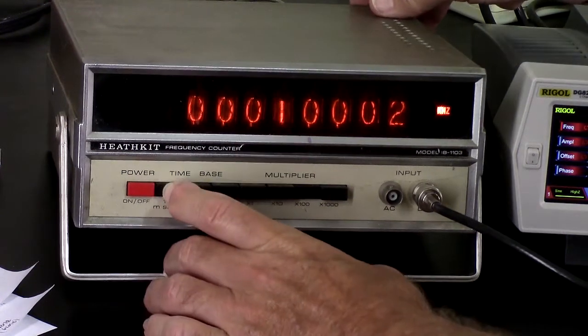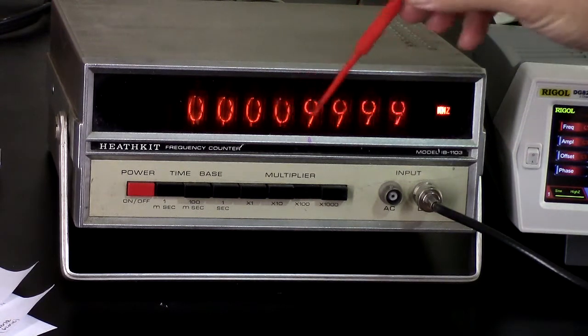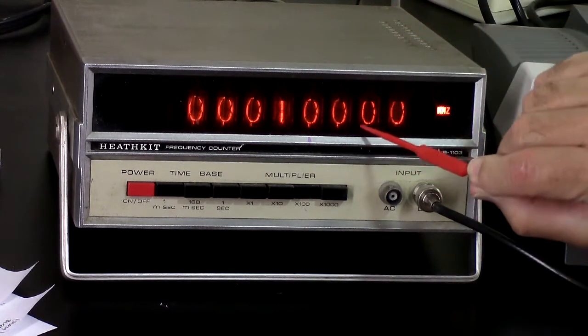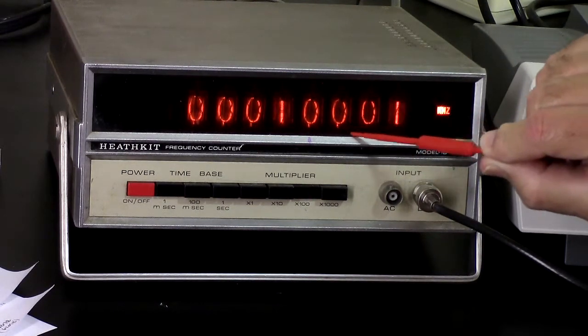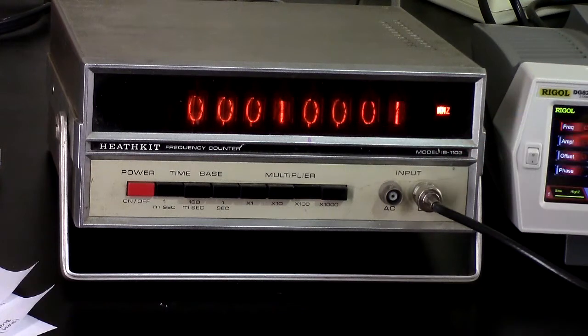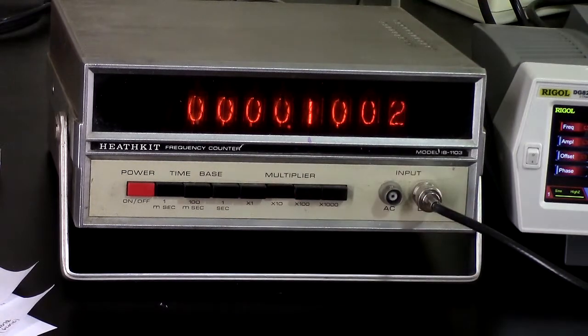Let's see what happens if I go down here. There's a problem — that's 100.0 kilohertz but the decimal point is missing. That's uncool, man. That's uncool.